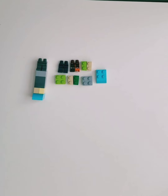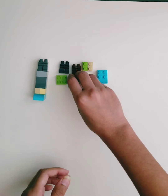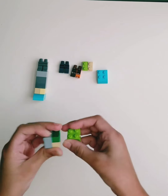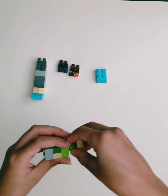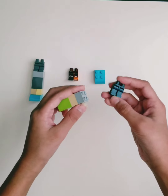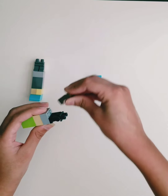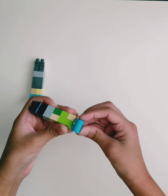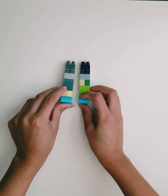Now we're going to be making the legs. For the legs, you'll need to stack four 2x2 bricks, or if you don't have 2x2 bricks, you can always use two 1x2 bricks, like so. And then put two minifigure legs on top of that. And then for the foot, you'll need this piece. And then just do the same for the other leg.